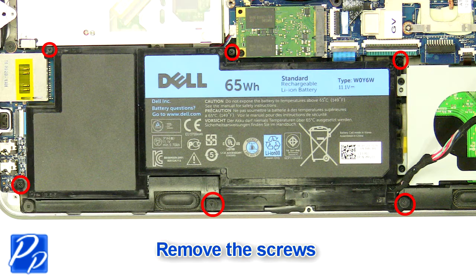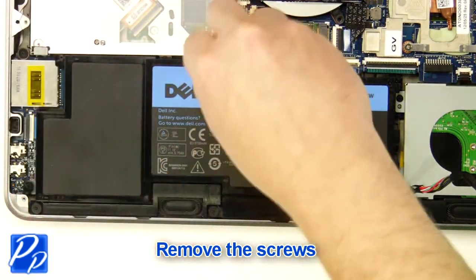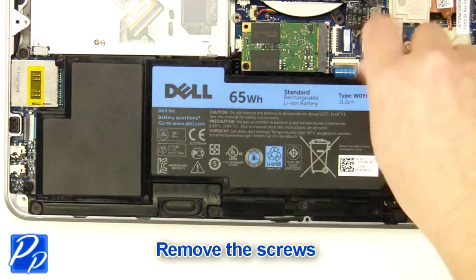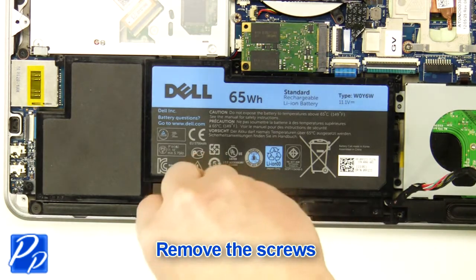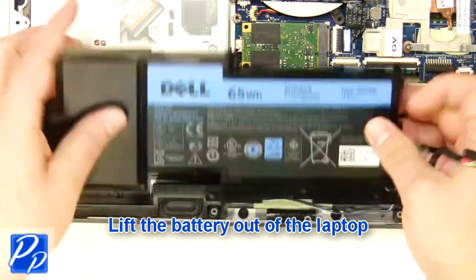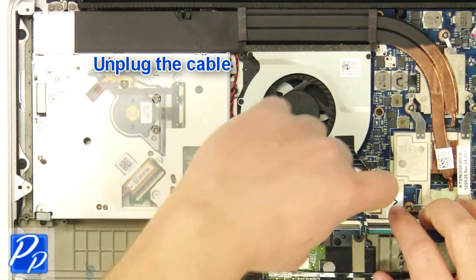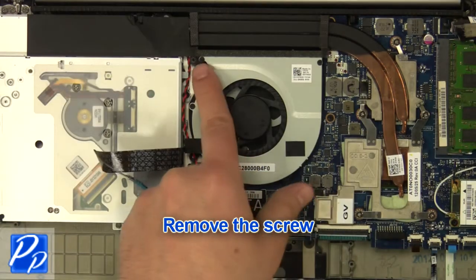Remove the three screws. Lift the battery out of the laptop. Unplug the cable. Remove the screw.